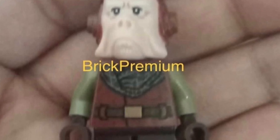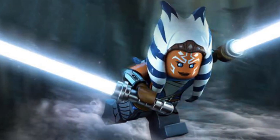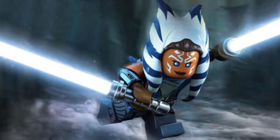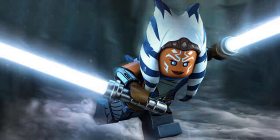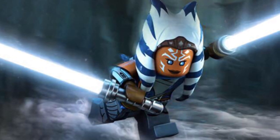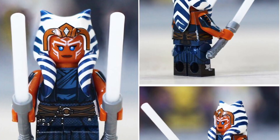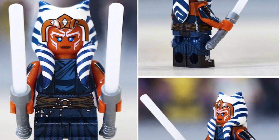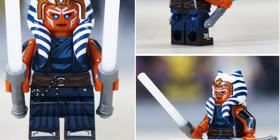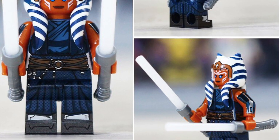We also have information that Ahsoka Tano will be included in the Razor Crest set. We're getting a new Season 2 version of Ahsoka with her new outfit and white lightsabers, which would be really epic. With the new Ahsoka show coming, people will definitely be getting the Razor Crest just for this Ahsoka figure. We don't have a leaked picture of that yet.